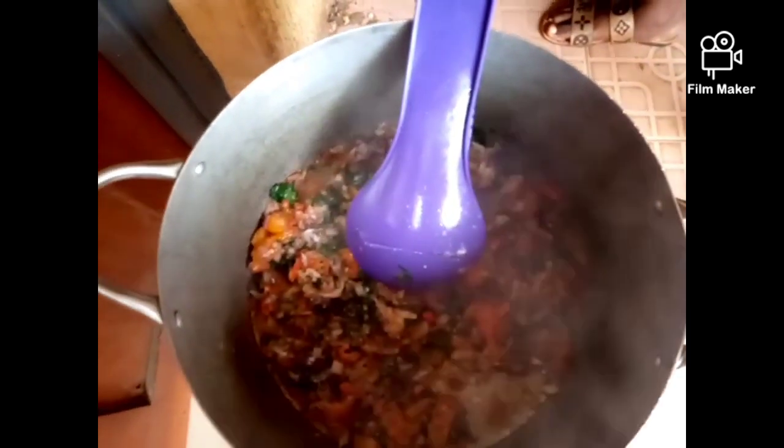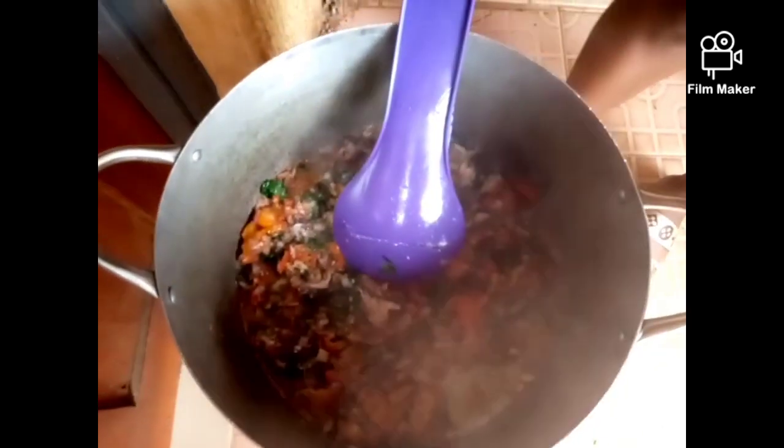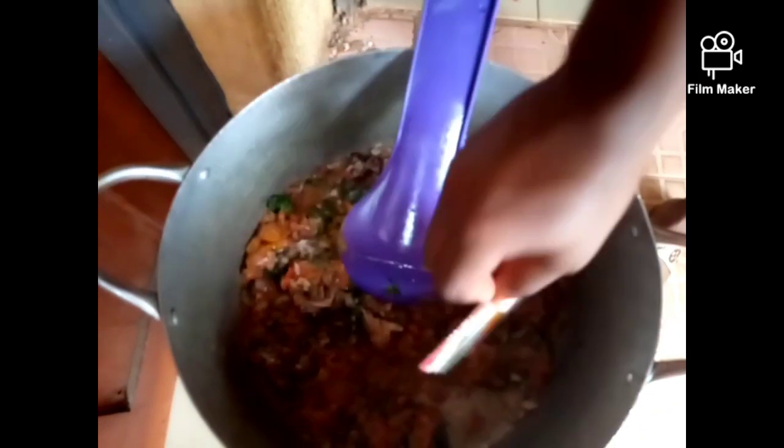After adding the little sauce, add our spices — just sprinkle them around.